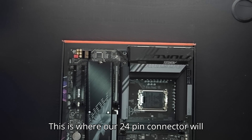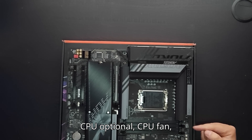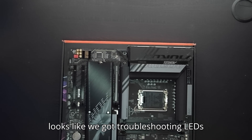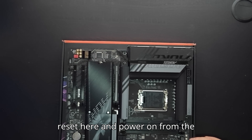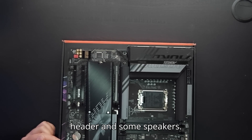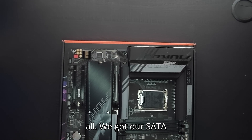This is where our 24-pin connector will come in. We've got a fan pump header here, CPU optional, CPU fan, a 3-pin RGB header. Looks like we've got troubleshooting LEDs here, and we can reset and power on directly from the motherboard itself. Over here we've got our front panel header, and there are some speakers — kind of cool. We'll have to figure out how to work all of that. We've also got our SATA connectors here.